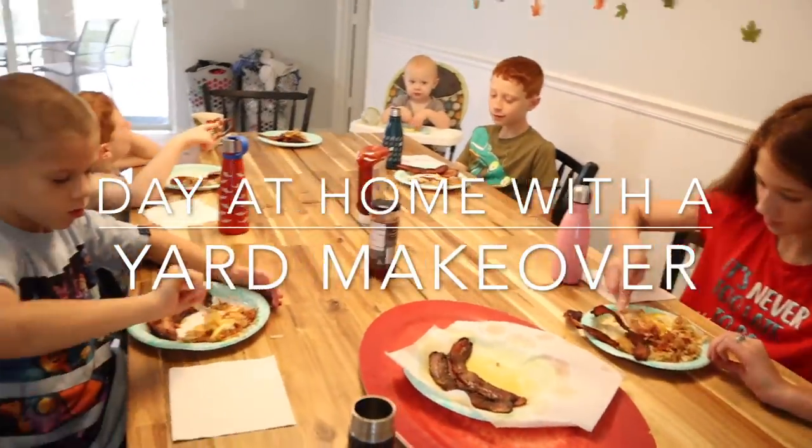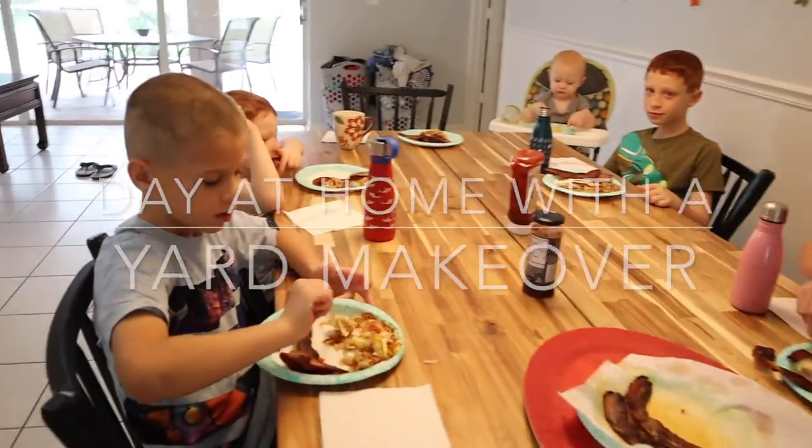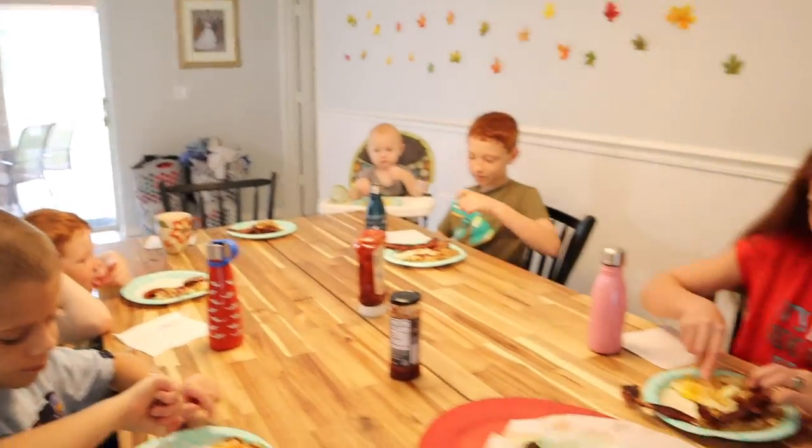The best way to start a good thing — hard work — is to get a good breakfast. Who made breakfast, Jake? Dad. Dad, it's good, isn't it?